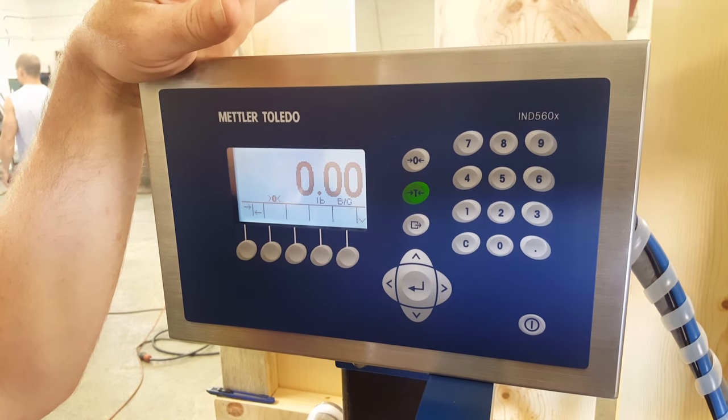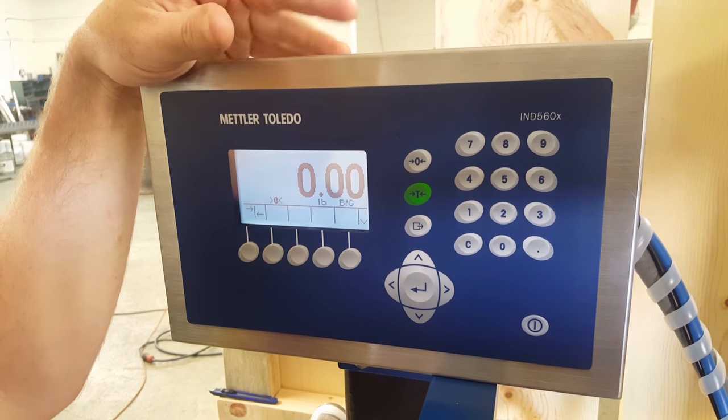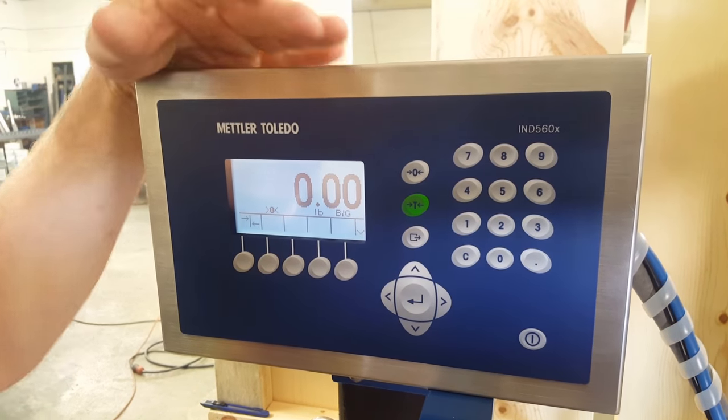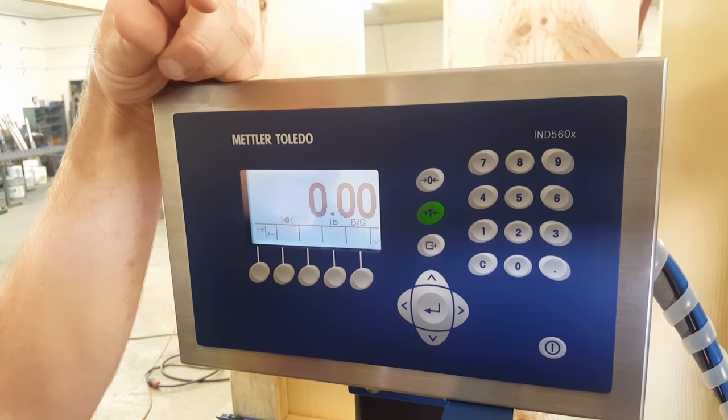We're going to be programming our IND560X from Toledo for our Crandall model — any machine really with the IND560X. The first thing you're going to do is turn it on.